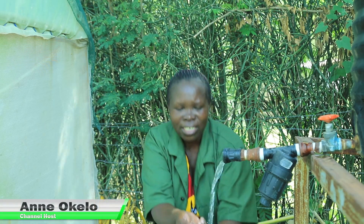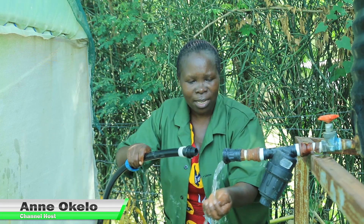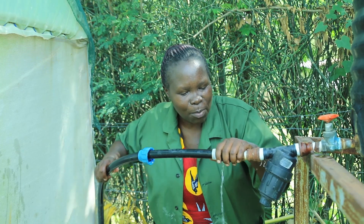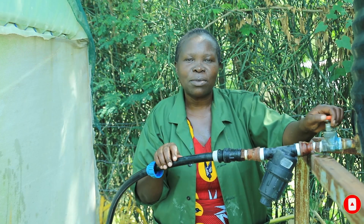Drip irrigation is one of the richest methods that you can use to help in water conservation on our farms. I hope you'll be able to learn something in this episode where we are going to use drip irrigation in our field to grow food and help increase our household income. If this is your first time on this channel, please don't forget to subscribe.